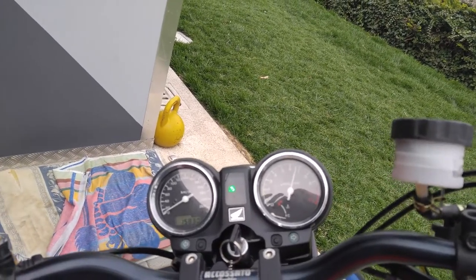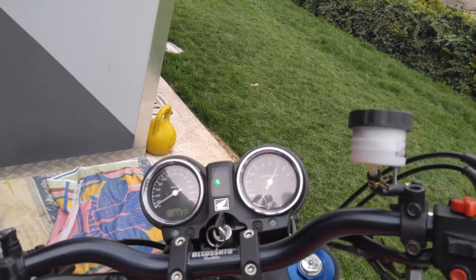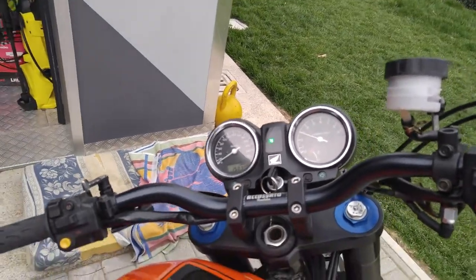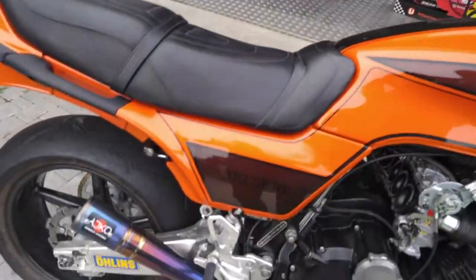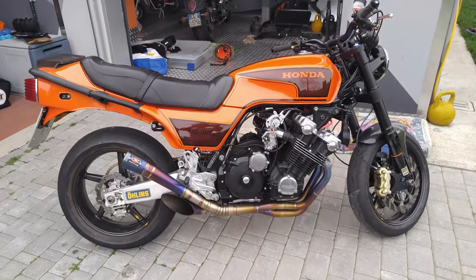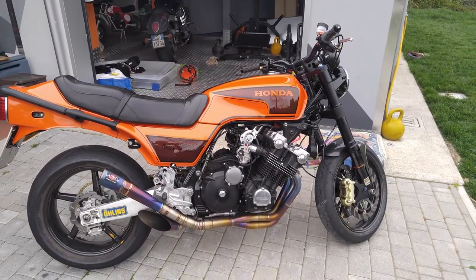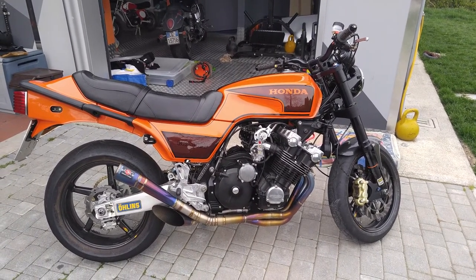The bike starts right up and goes. Just a little tune-up needed for carburation, but the bike is almost ready. See you — this is my helmet.